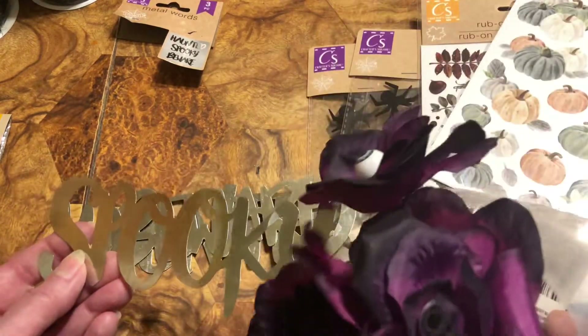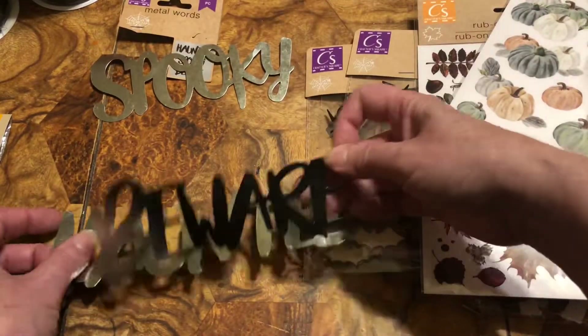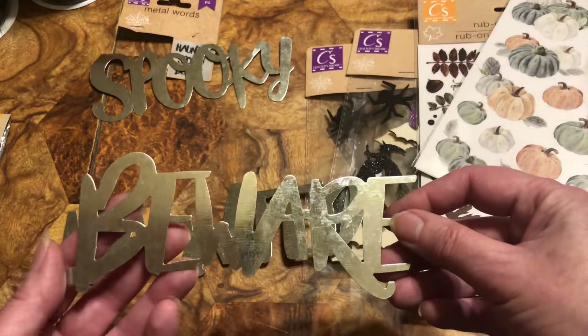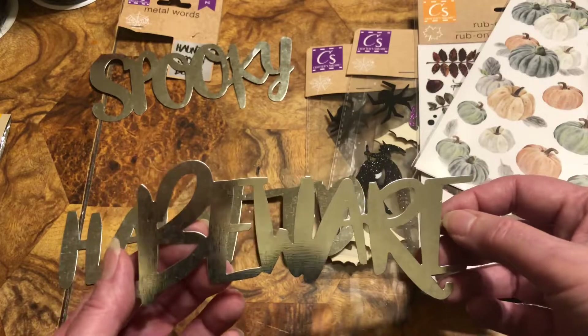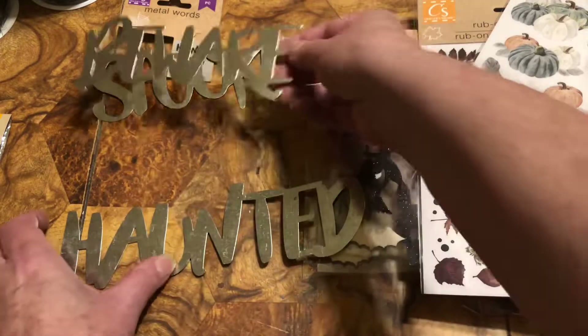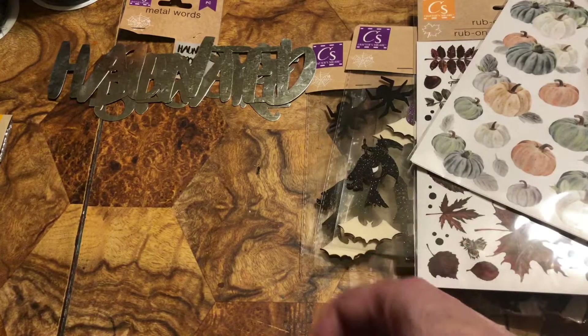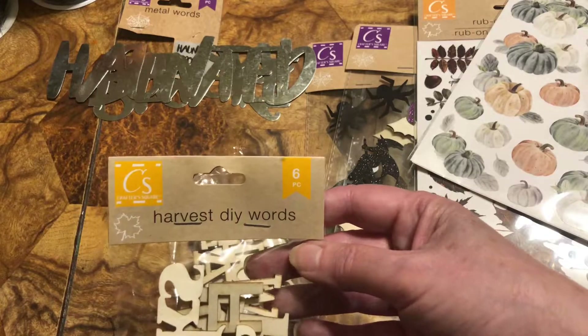We got spooky ones and we can paint them, glitter them, whatever you want - put them in front of the journal. I'm making photo journals for my family - beware and haunted. But the thing I was really most thrilled about was look what I found, if you remember from another video.